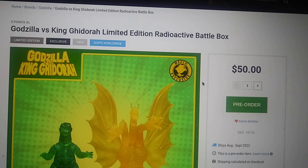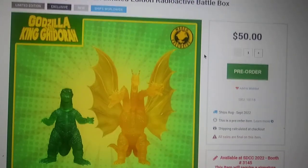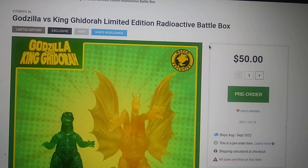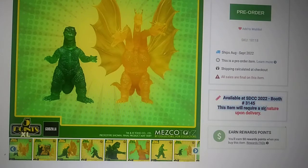I want to talk specifically about these figures and how these things are not going to be around forever. First up: if you want to get these, get them as soon as possible. It's a limited edition — it literally says so right here and right here in both gray and black. These things are not going to be around forever. Available at SDCC, booth number 3145.